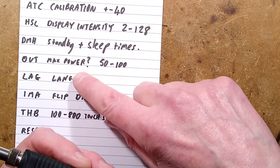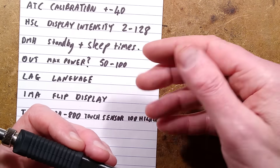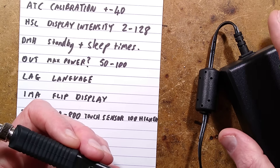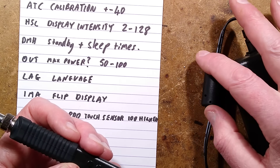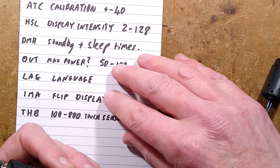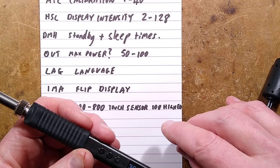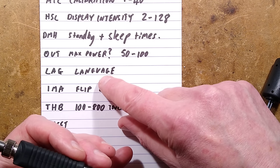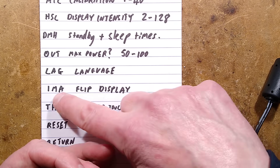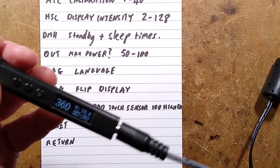OUT — I'm not certain what that is, max power perhaps. It goes from 50 to 100. I think it limits the maximum power depending on your power supply — if you've got a 24-volt supply that can't supply full current, it may let you set a lower power. LAG is language — make sure you don't change it to Chinese accidentally or you'll need Google Translate to get it back. You've got a choice of English or Chinese. IMA flips the display upside down for left-handed users, which is a nice feature.